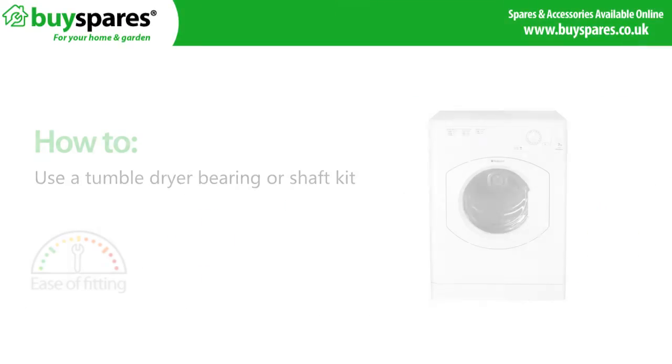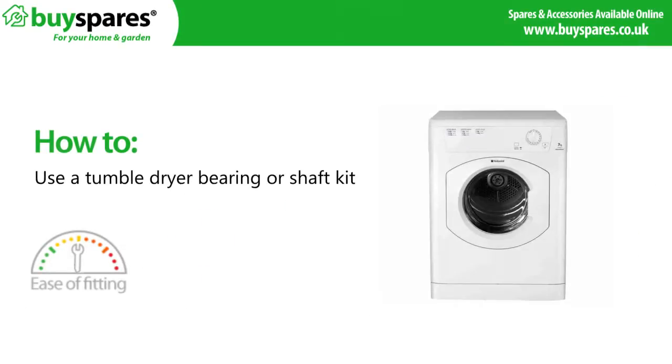Welcome to BuySpares. In this video we're going to be looking at wear problems on a Hotpoint, Indesit, or Creda tumble dryer.